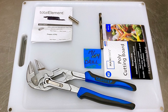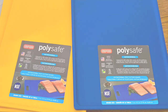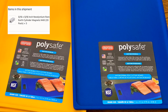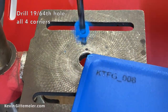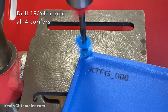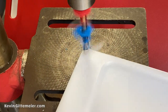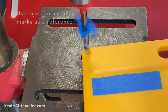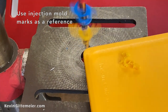Let's learn how to build it. We just need some cutting boards for magnets, a drill bit, and it's better to have these plier wrenches. We're going to drill a 19/64 hole in all four corners of the cutting boards. If you look close, you'll see there are mold marks in all four corners, and that's exactly where we want to drill our four holes so they match up from board to board.